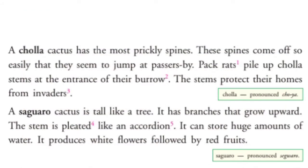A Saguaro Cactus is like a tree. It has branches that grow upward. The stem is pleated like an accordion. It can store huge amounts of water. It produces white flowers followed by red fruits.